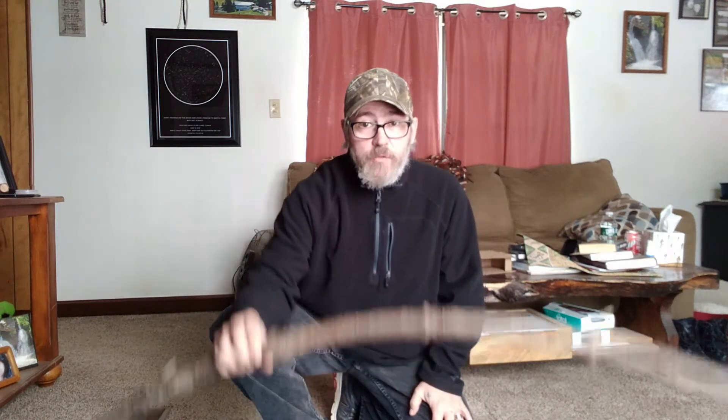Hey, welcome back to the channel. Doing a video inside today to talk about some notches — what I do when I'm trying to notch stuff to lock it together for traps, or wrapping it up for shelters. Doing this in the house because we had a lot of ice and rain. Got a big old stick, a board for the two-stick figure four deadfall trap, a knife, and a saw.